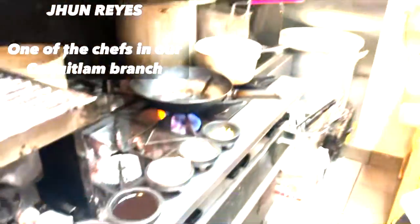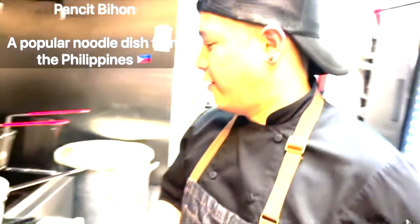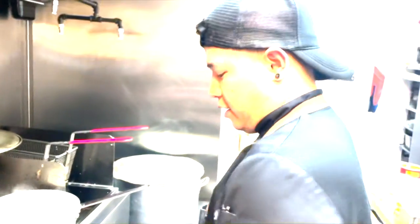So today we're going to make Pancit Bihon, a very popular Filipino dish.